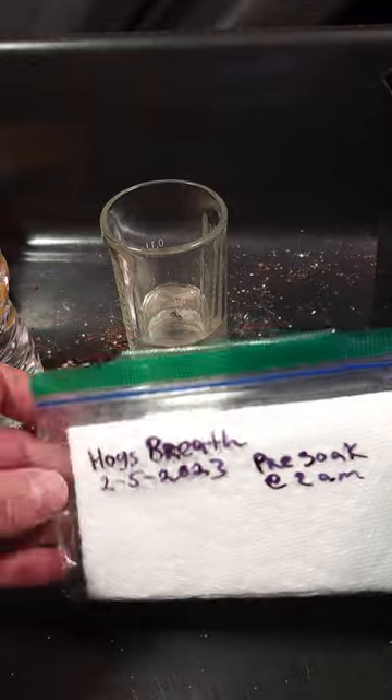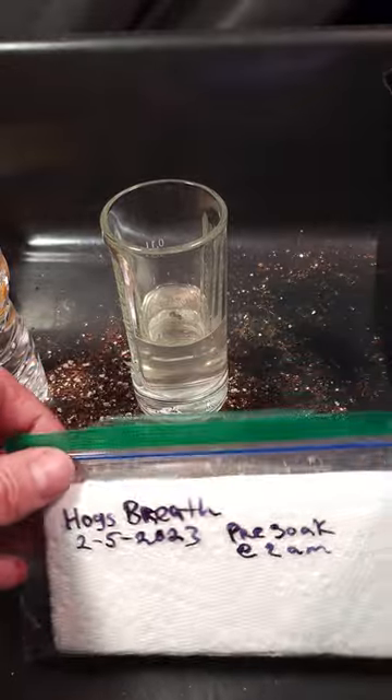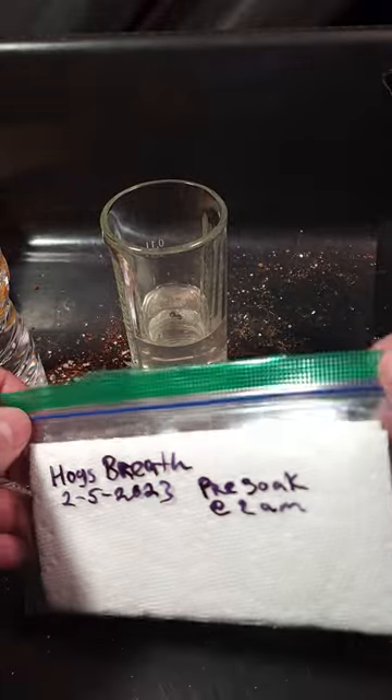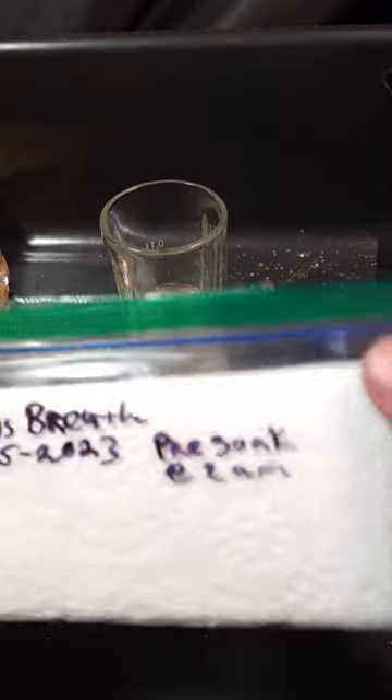What's up? So this is my second attempt at the Hog's Breath. Basically, the first Hog's Breath I had germinating for seven days and I just transferred it into soil. That's why there's soil all over the place here.